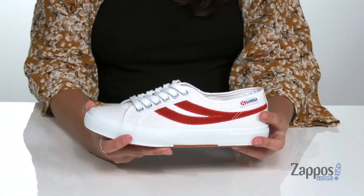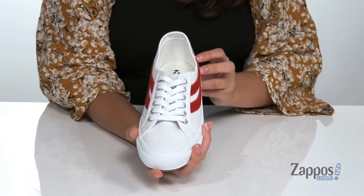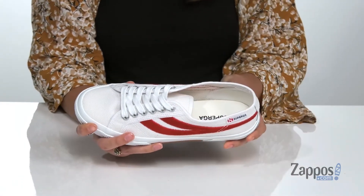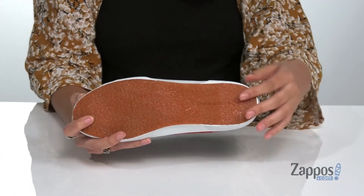I love the red stripes here on this particular colorway. They feature a lace-up front that's going to provide you with a secure fit. Inside is breathable textile lining with a cushioned footbed for comfort, all on top of a rubber outsole that's textured for traction.